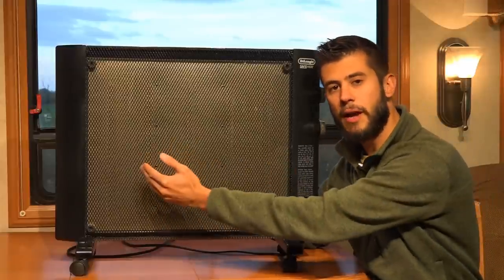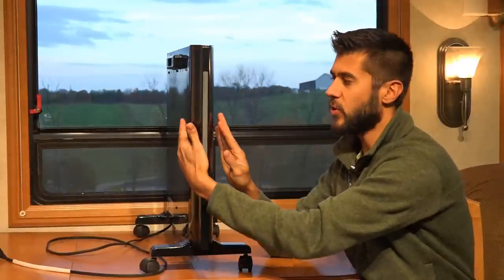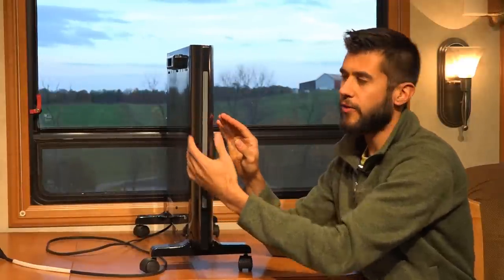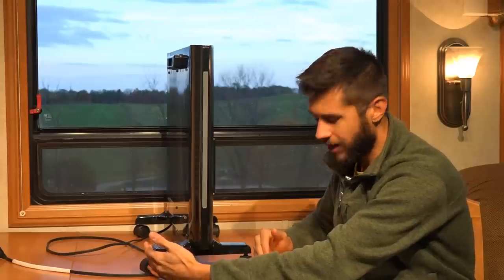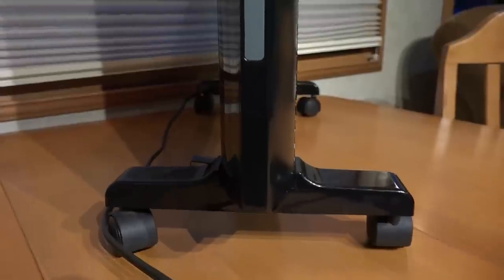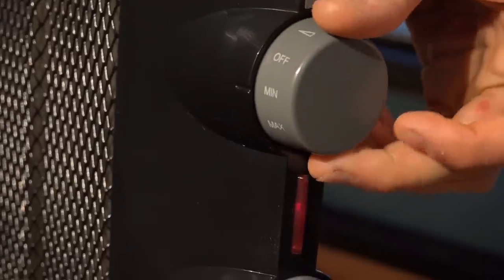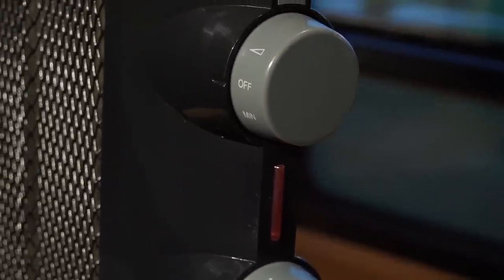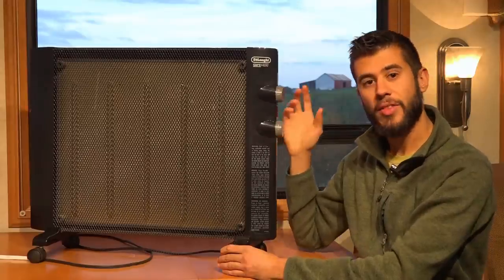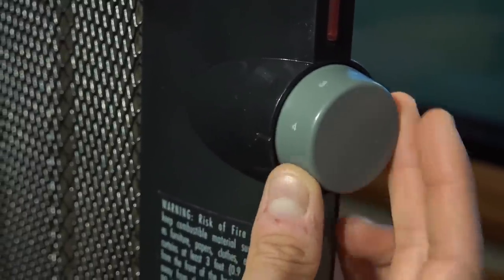This heater measures 26.5 inches wide by 19.5 inches tall. The heater itself is only 3 inches deep, and if hung on a wall it's quite thin, but with the casters on the bottom it's about 10.5 to 11 inches wide including the bottom portion. On the side you have your power controls: off, minimum, and maximum heat settings. The minimum heat setting is around 750 watts at 120 volts and the max is about 1,500 watts.